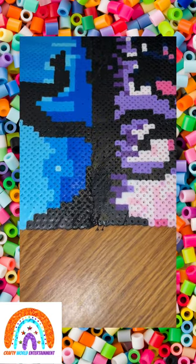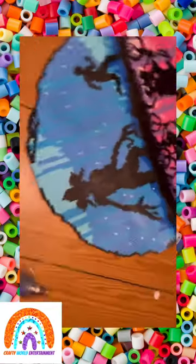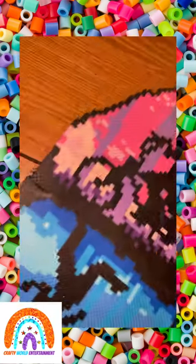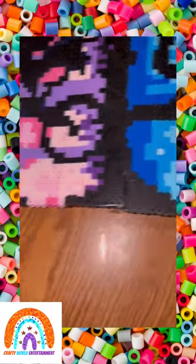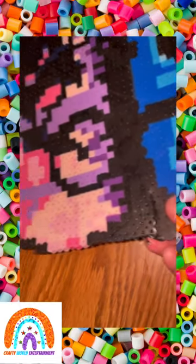It seems to be holding together really well, so I'm gonna flip it over and do the back now. This perler bead is a little rough in general — it was one of the first large ones that I made, so my ironing was not really on point. It was the first one I fused together as two pieces also, so it's still a little cracked over here. I just want to make sure it's actually gonna hold.